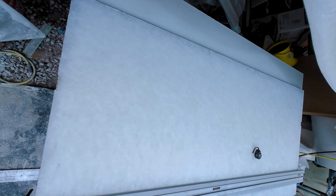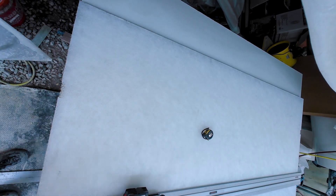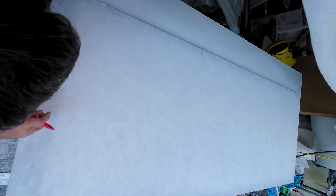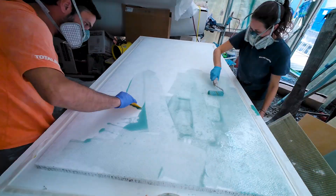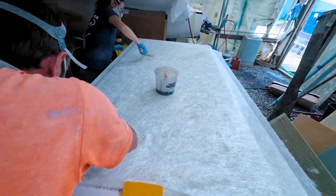Starting out with the 4x8 sheet of Nidacore, the first step was to measure it down to the proper door size and use our Bosch track saw to give it a clean cut. When it was perfectly down to size, the two of us began to glass it, starting with a layer of 0.75 ounce chop strand as the base.